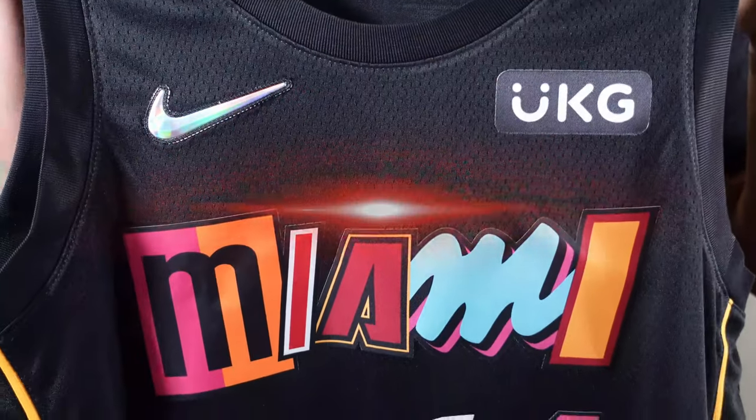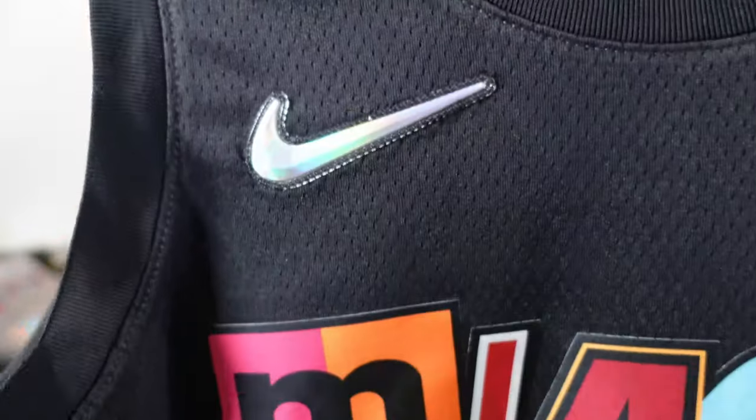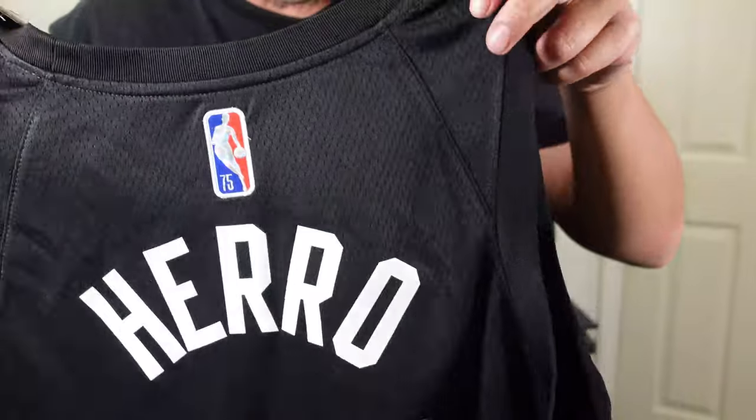And we got the first look right here. So you got the UKG sponsor patch, the 75th edition Nike swoosh, you got Miami in the front, and you got Tyler Hero on the back. Let's go ahead and take a closer look at it.